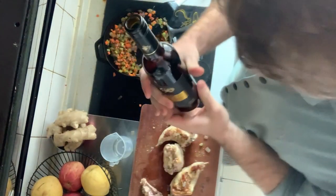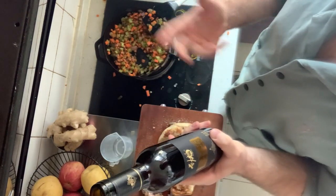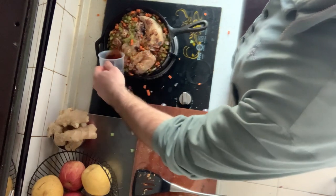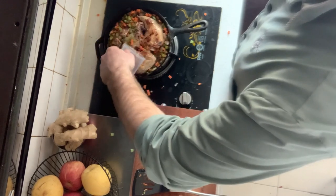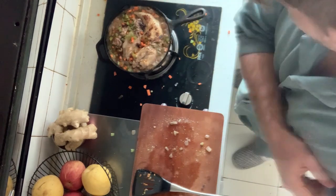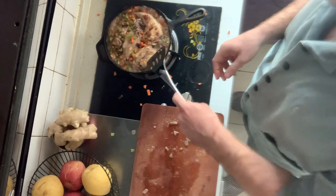I'm using a dry blackberry wine — the recipe calls for a dry white wine, but this is what I have, so I'm going to use it. I'll pour the wine in, cook the wine out, and then put it in the oven. I'm going to let it cook at 190 degrees Celsius for one and a half to two hours, or until the meat falls off the bone, covered with aluminum foil.